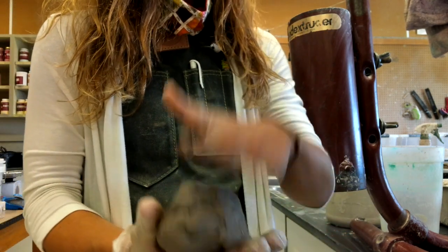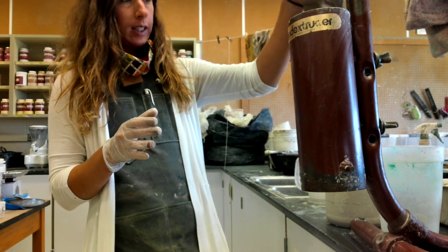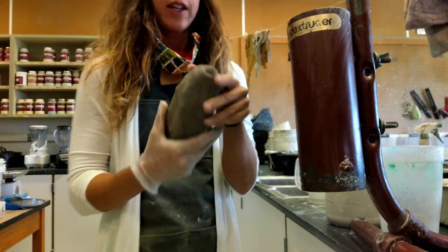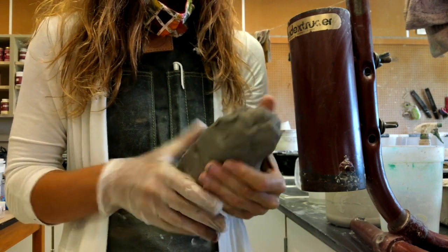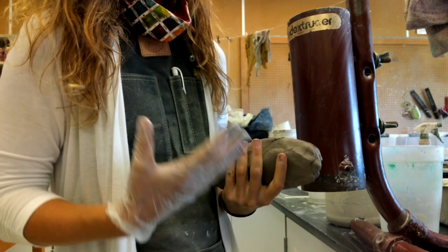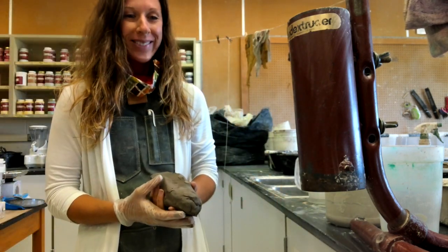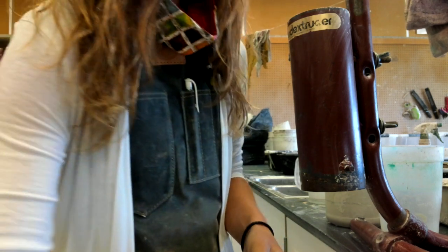We're going to wedge a fairly large piece of clay, and then I padded it into a log shape because it must actually fit into this hole in the extruder. Each person will do their own coils, but we'll use the machine one after another so that we're not cleaning it between uses.